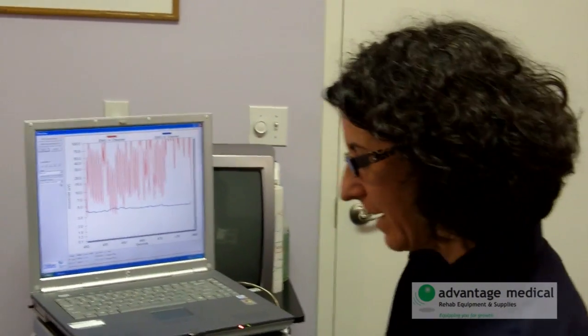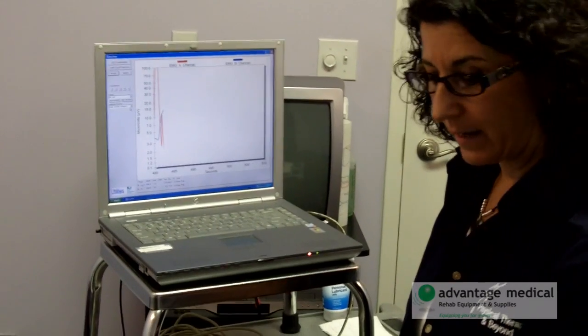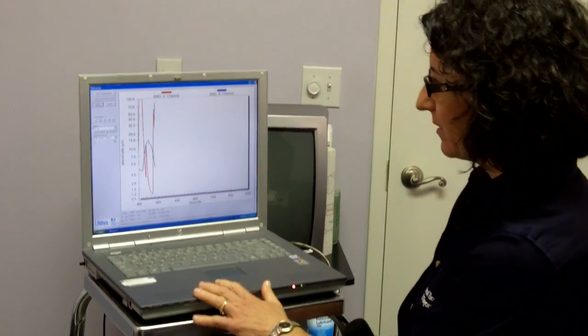Hey Joan, you got everything all set up there? I know it's not the most comfortable thing, but you're going to be leaning back on the table and you're not going to be moving around a lot once we start this. So I'm going to take your piece of the probe there — the wire — and I'm going to connect it right into the biofeedback.